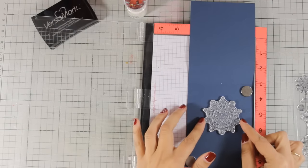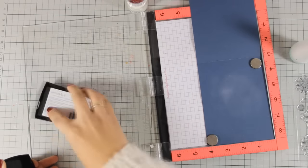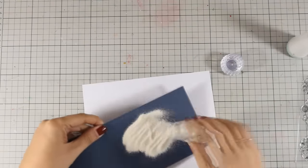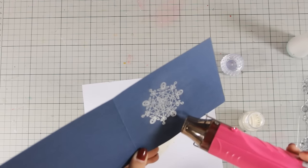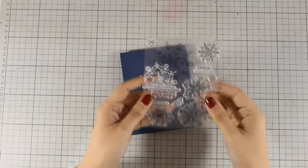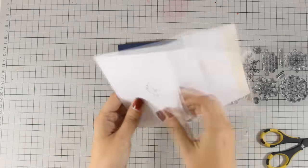For my first card, I am going for the obvious — I am going to stamp a snowflake at the center of my card. I am using this dark blue cardstock that I have added from my stash. I am stamping the biggest snowflake in the set with VersaMark ink and then embossing it with white embossing powder by Nouveau, then using my heat gun to heat set the snowflake. Creating 10 different cards using only snowflakes was quite a challenge, but the more you create, the more ideas come.